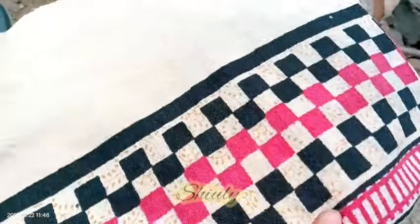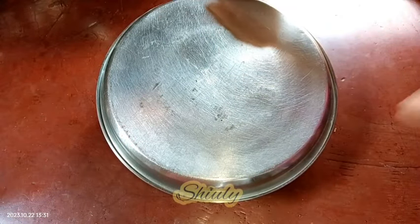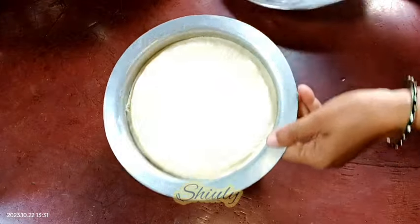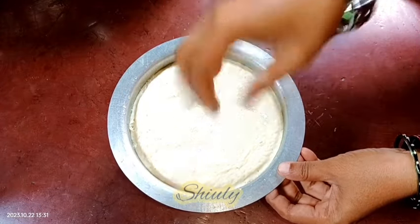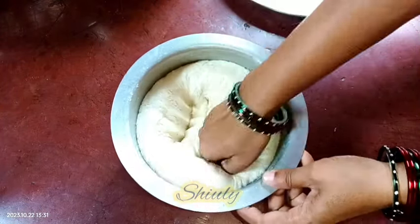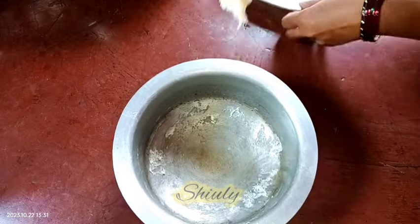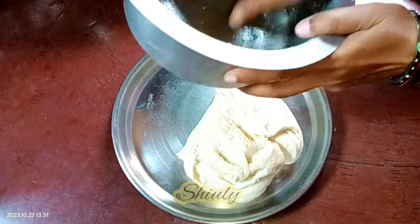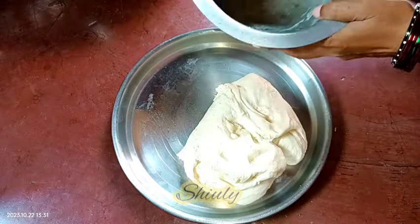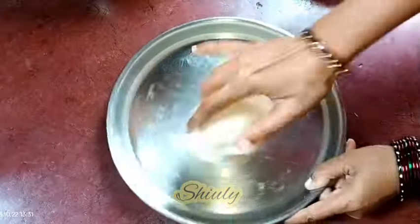Covering the vessel like before. And after about another one hour, our dough is fermented very nicely. This is the texture of the dough — it is very perfectly fermented. And now we need to bake it. So we need to take the dough out of the vessel and knead the dough for another two minutes. I am using this plate again and taking all of the dough because I don't like to waste anything. So now I am going to knead it again for another two minutes. It is very soft and smooth now.